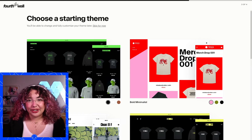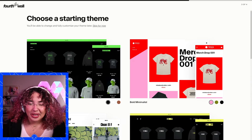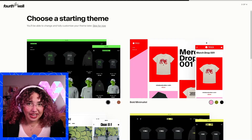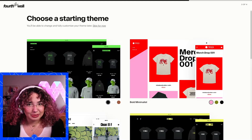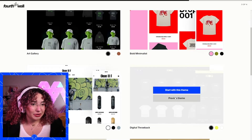After you add your creator name and your information for what social platforms you're on, you get to pick your starting theme. Don't worry if you're not vibing with any of these right off the bat. There's a lot of customization you can do, but I'm going to go with my personal favorite — digital throwback.